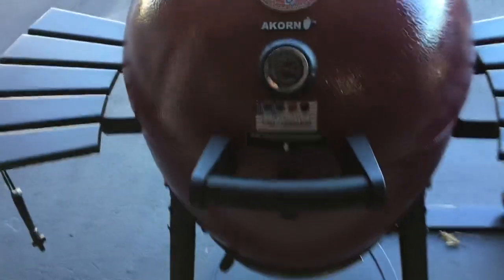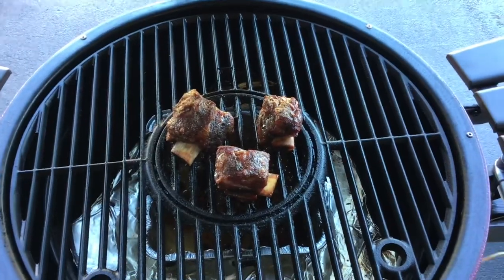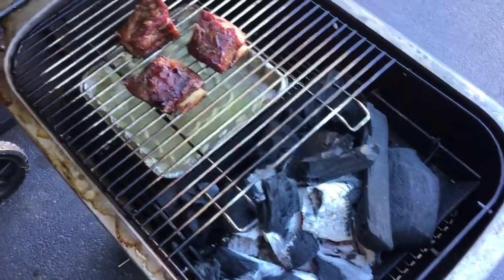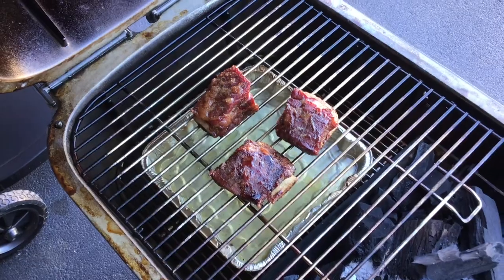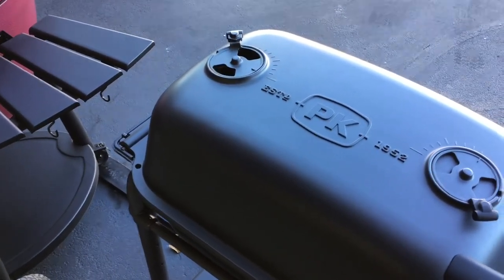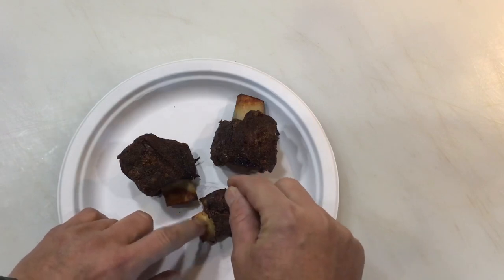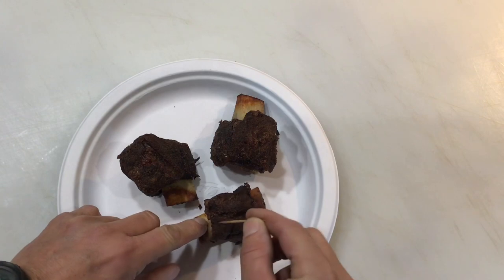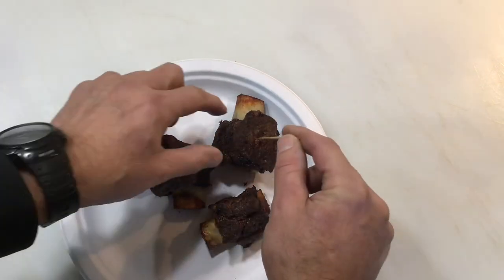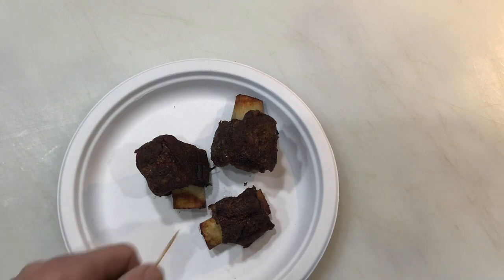Two and a half hours in — the Acorn short ribs look ready to start probing. Probe tender is what we're going for. The PK ones look pretty good too — there's some pullback there — but definitely not as far along as the Acorn. I did add some more lump to the PK after the last check to kick it a little bit. The Chargriller Acorn ones are done first. Toothpick test confirms — they go in and out nice and easy. The others have a little resistance, so I'll wrap them in aluminum foil. PK ones look about 30-45 minutes behind.